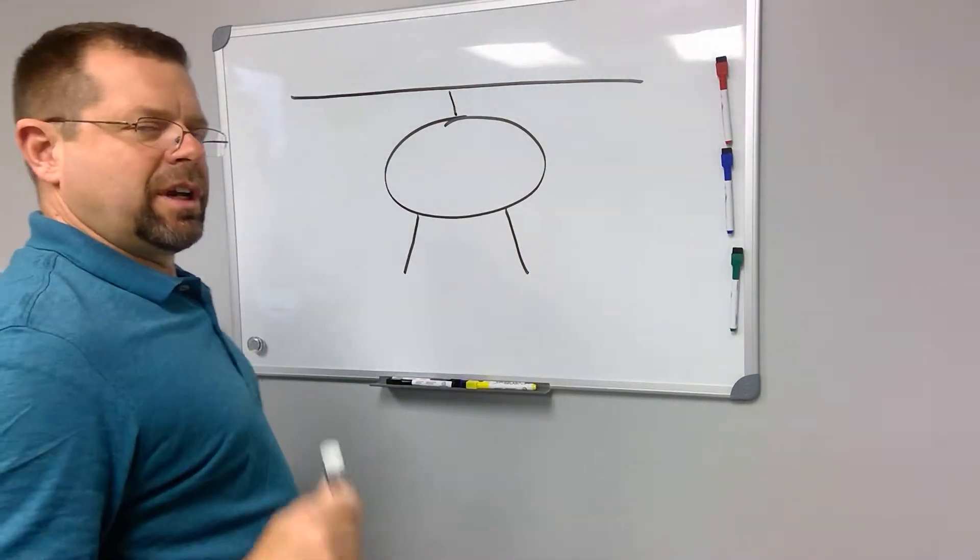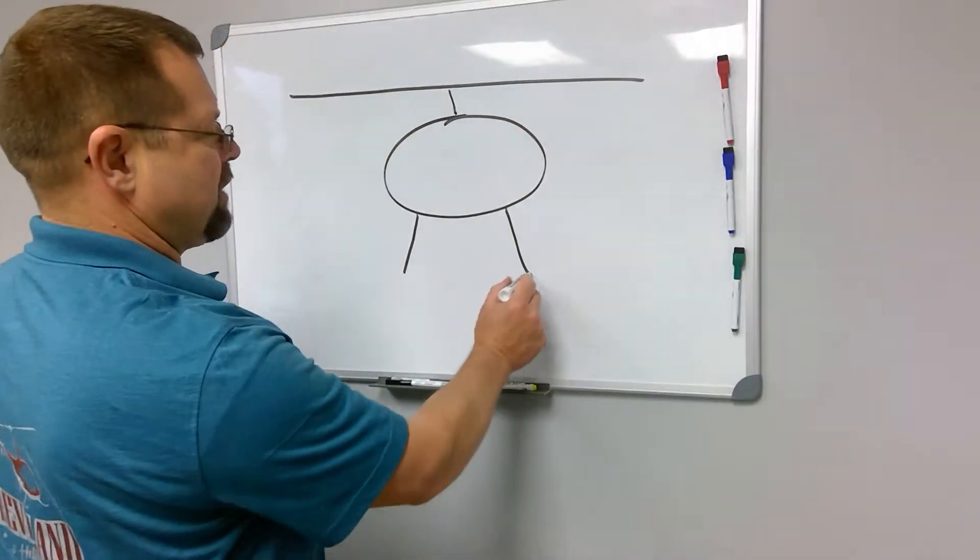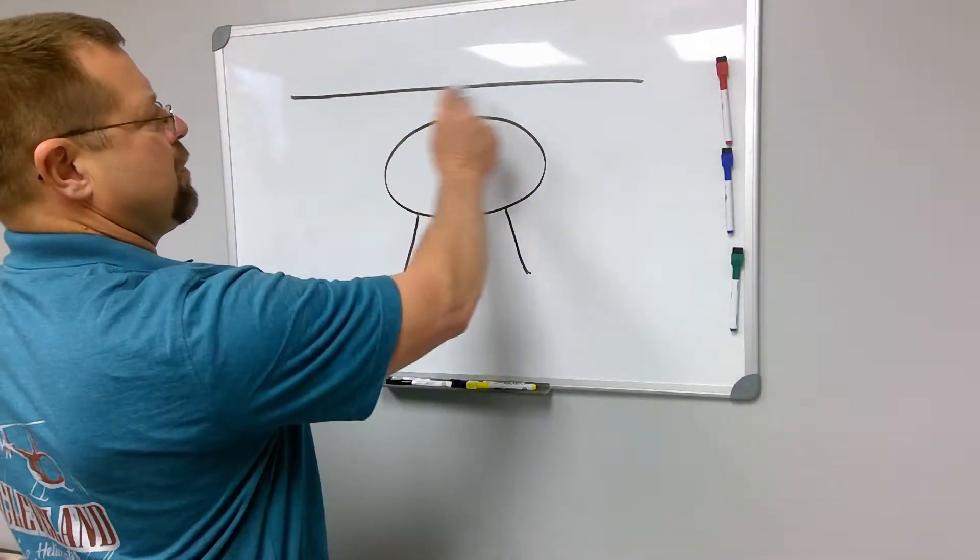Once again, I'm not an artist. This is a helicopter — skids, rotor blades.